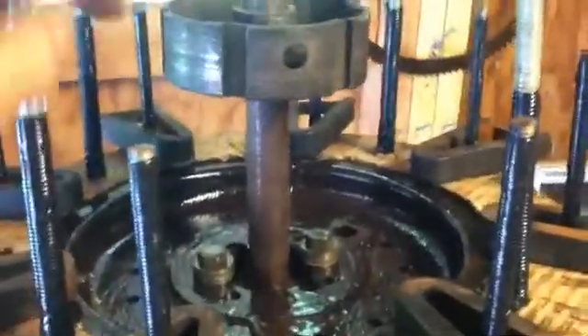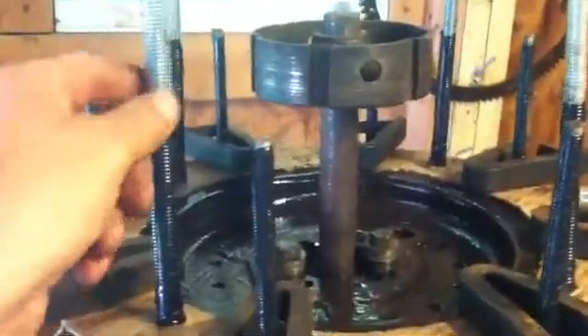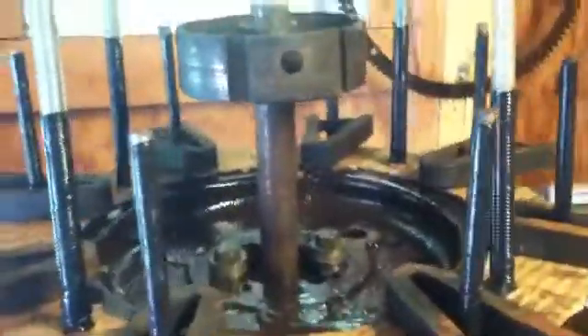For you guys out there who are building your system, a couple things we'll go over real quick here: you've got your motor block, you've got your flywheel, you've got your center hub here. I had to pre-drill and put these bolts in place.